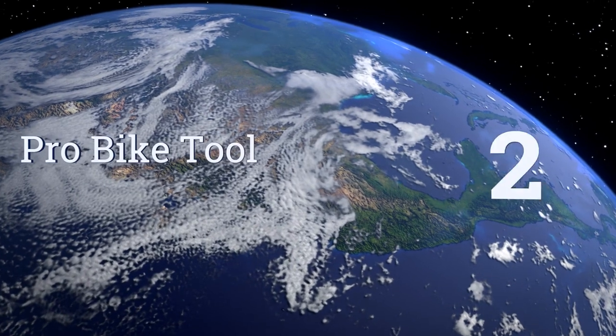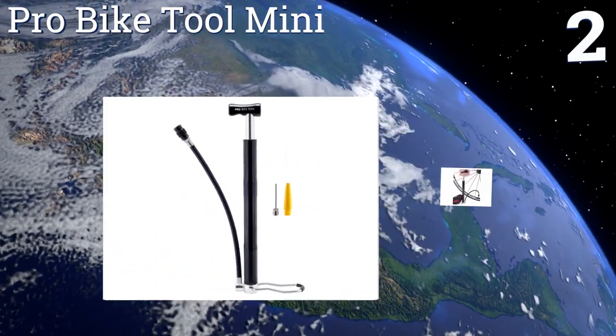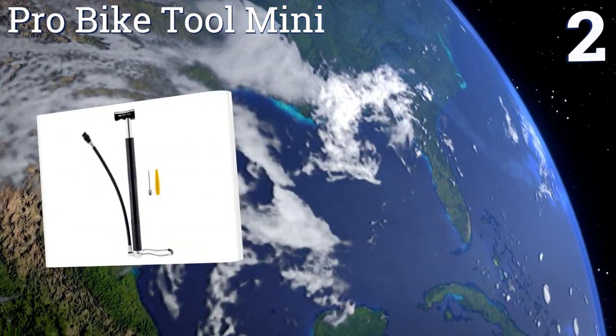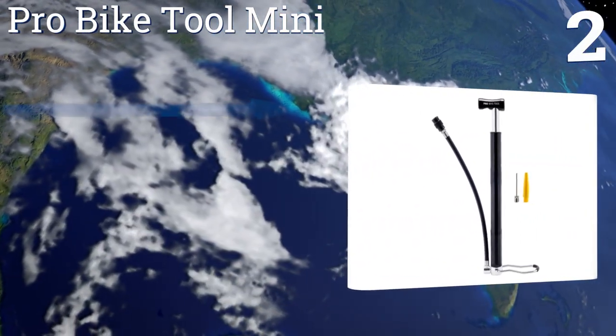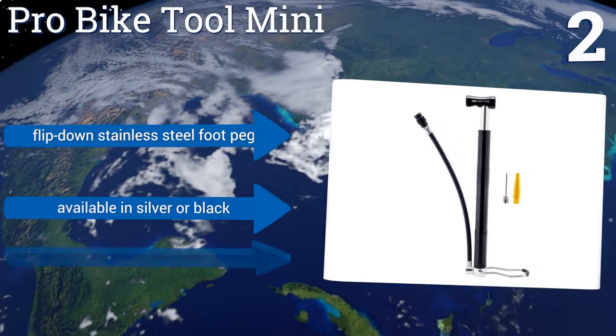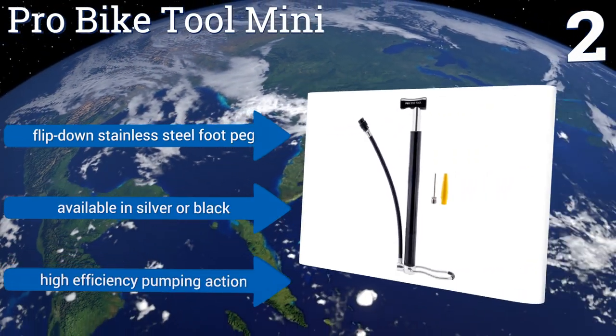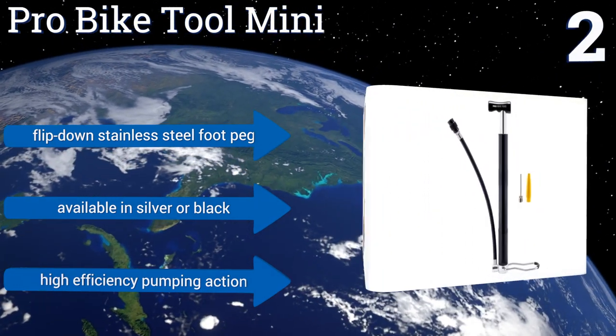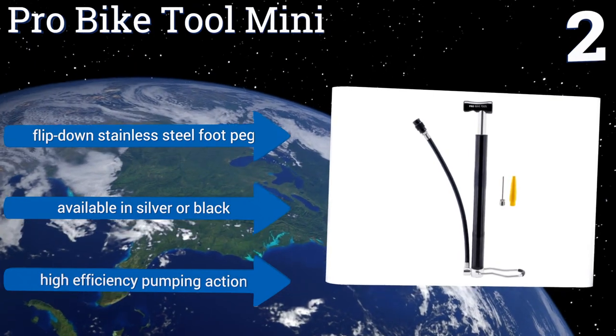At number two, if you need a model that you can strap to your bike and take on the road, the Pro Bike Tool Mini is a good choice. It can be used as either a hand or a floor pump, has a T-handle that fits comfortably in the hand and creates a tight seal on a tire's valve. It features a flip-down stainless steel foot peg and a high efficiency pumping action. It's available in silver or black.